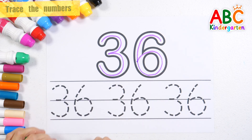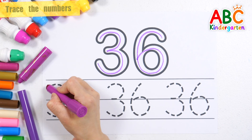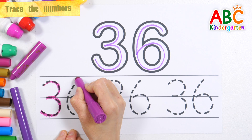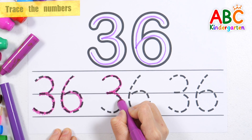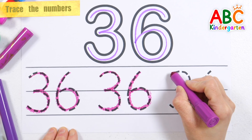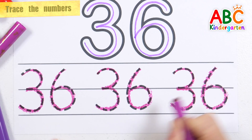36. Shall we write the number three times along the dotted line? 36 — This old man, he played one, he played knick-knack on my thumb. 36. He played knick-knack on my shoe with a knick-knack, patty-wack, give a dog a bone. Number 36 — Very good!